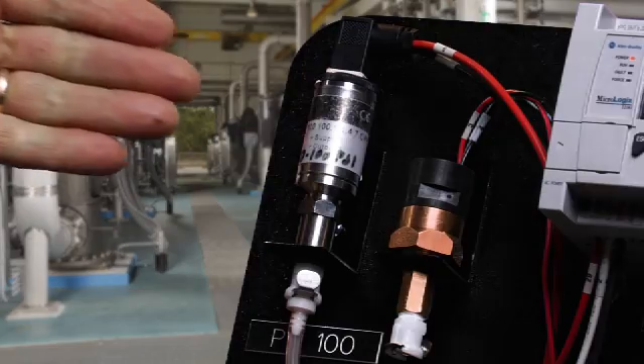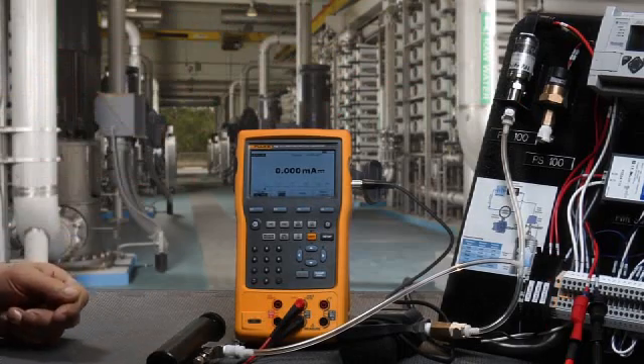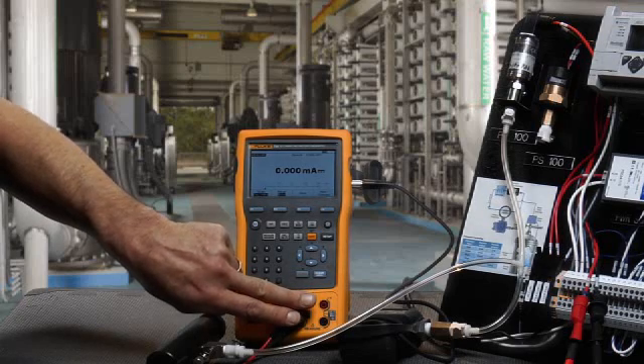Let's go through how to calibrate a pressure transmitter using the Fluke 754 documenting process calibrator. In this example, we're going to measure the milliamp signal drawn by the pressure transmitter as well as powering it with the internal loop power supply.